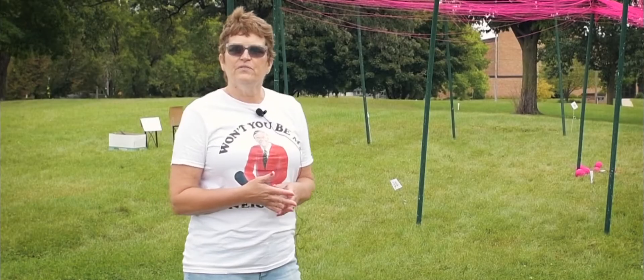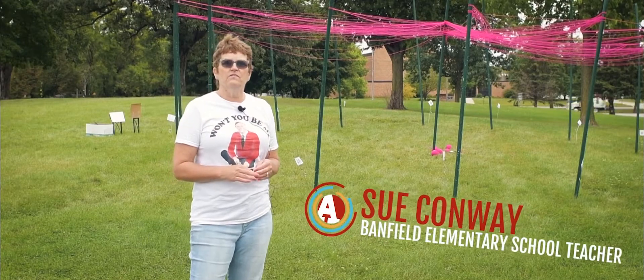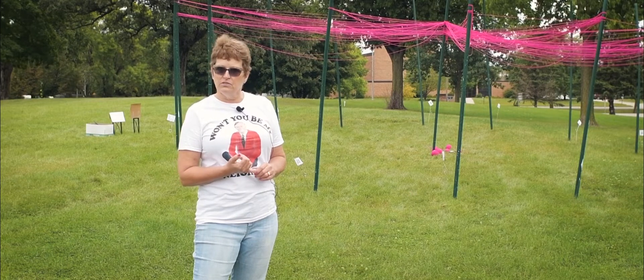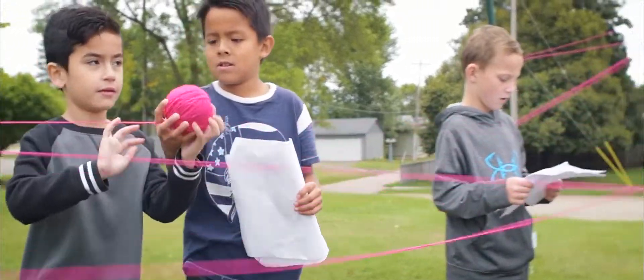This is called the Unity Project. I first saw it at an art festival this summer. It's a program that started in Virginia to teach children and adults that we have a lot of differences, but that we can also come together as one.